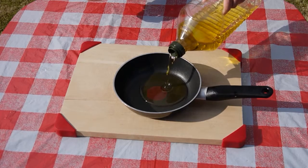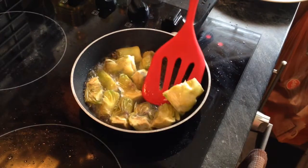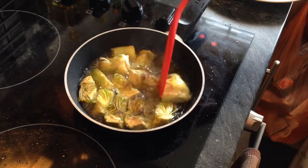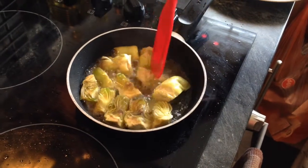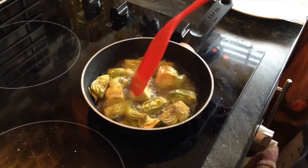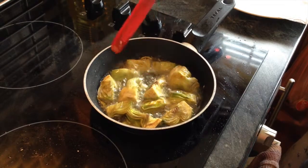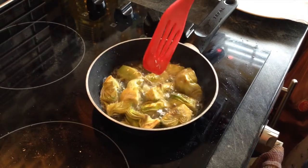We shallow fry the artichokes in olive oil, though sunflower oil would also be good. The trick to frying artichokes is to have preheated the oil over a high heat, similar to fried eggs. The artichokes need to be turned constantly in the pan as they fry. After a short while, the artichokes will start to bronze and crisp at the edges — this is when you know they are ready.